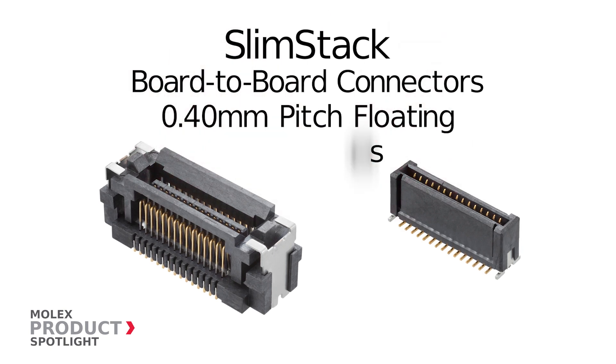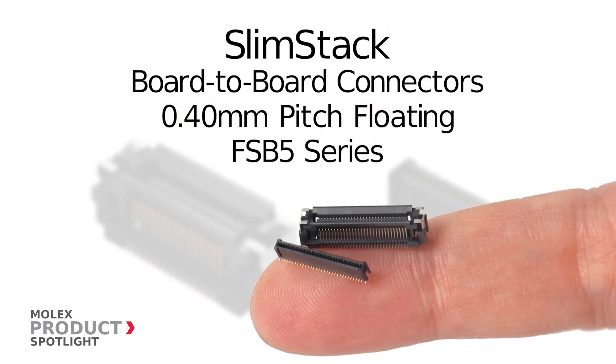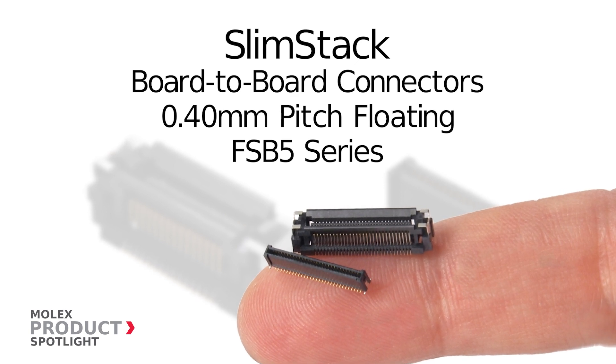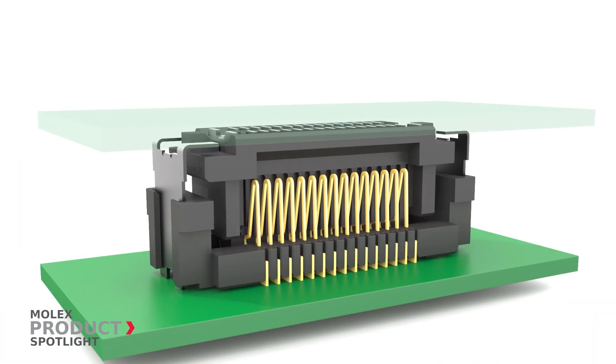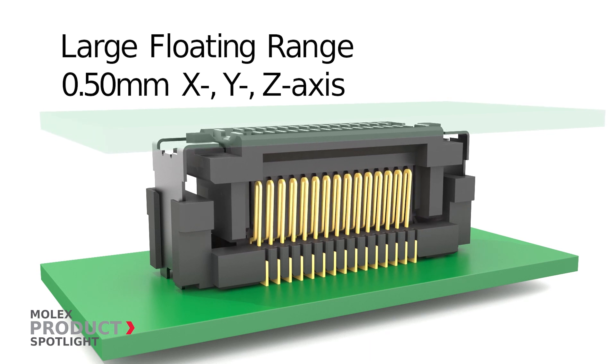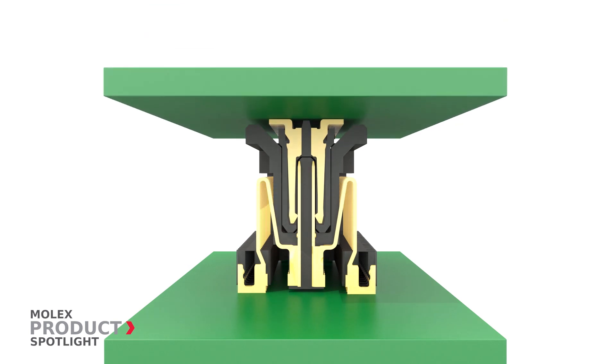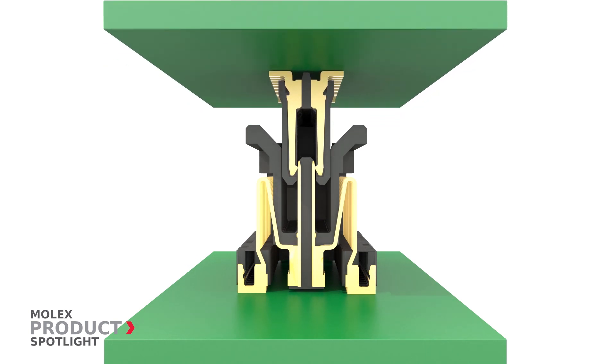The SlimStack Board-to-Board Connectors 0.4 mm Pitch Floating FSB5 Series by Molex. These board-to-board connectors feature a large floating range of plus or minus 0.5 mm in the X and Y axis. Contact mating position determines the Z axis floating range.